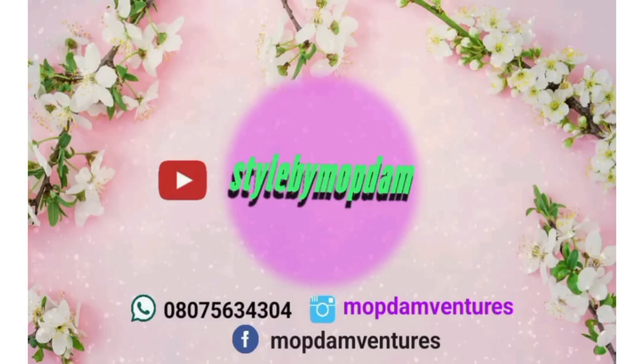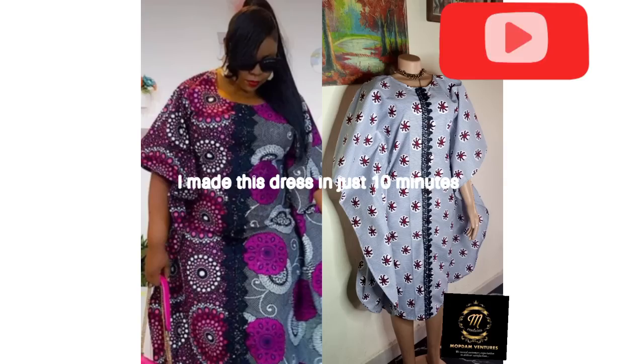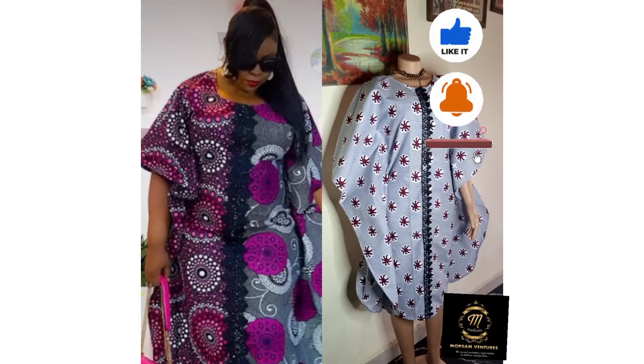Welcome back to my channel. This is Tai by Mobdam. I'm going to be teaching you how I made this elegant booboo gown in 10 minutes — I made the second one on the right. Please subscribe to my channel, like, comment, and hit the notification bell to be notified anytime I post a new video.